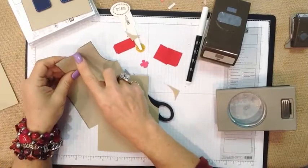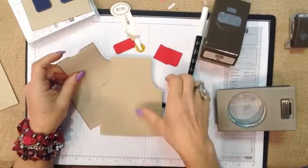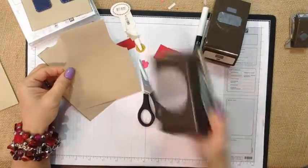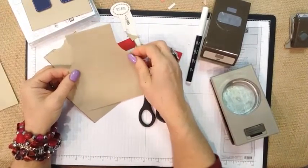For the neck hole, I simply used a 1¼-inch punch and just took a tiny little nip out of the top of that. So that's how I created the arm holes — with the 2½-inch punch, coming in a third of the way and straightening them out with scissors.